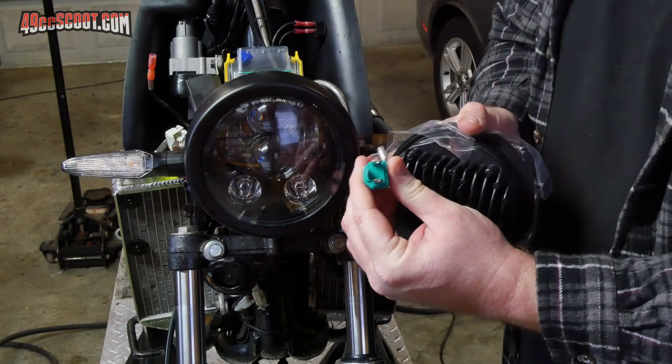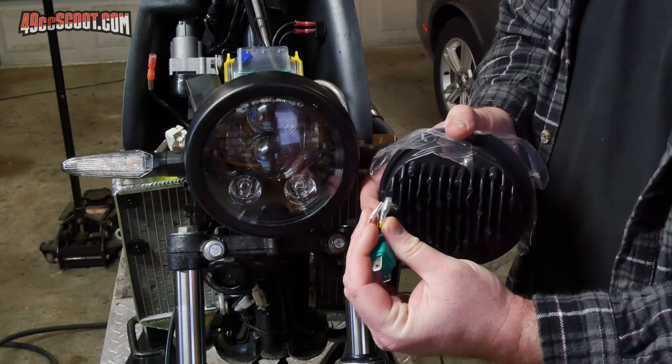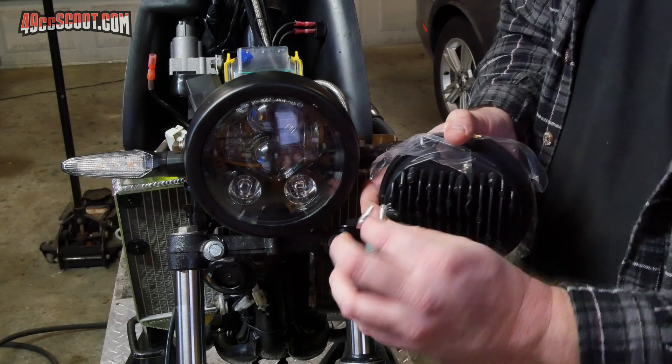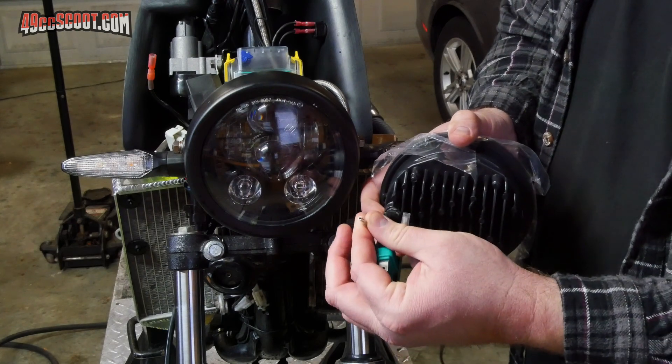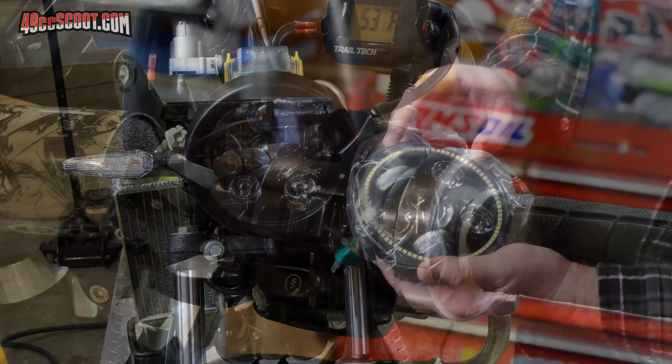On the back it has the same H4 connector, except they give you these two connectors. You can plug them in and the halo will be on all the time, or you can supply your own power source to one of them and control when the halo comes on.